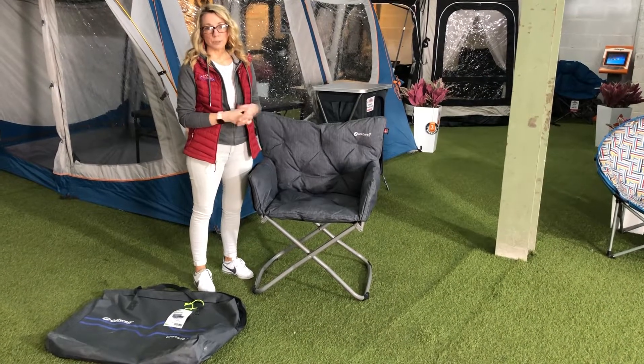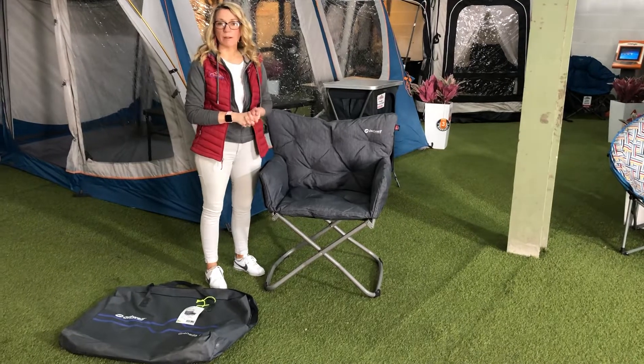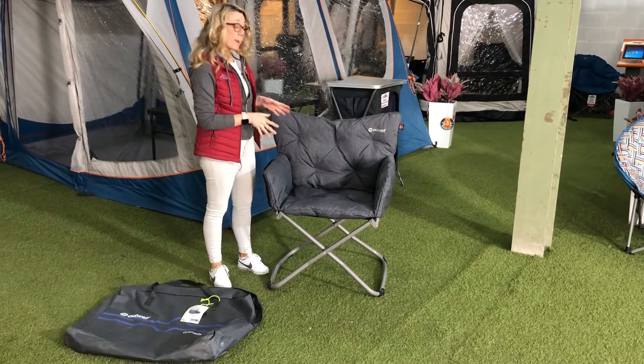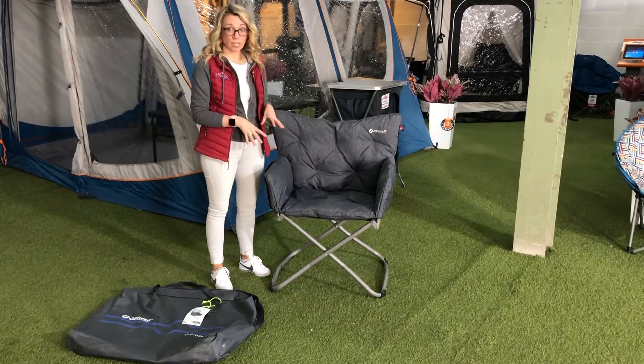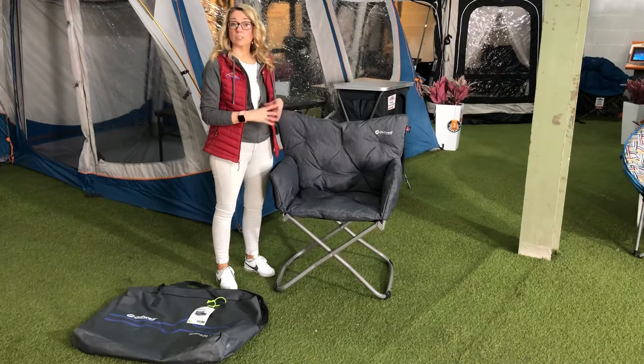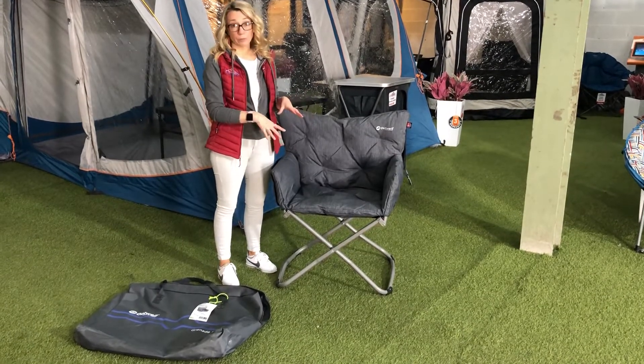Hi guys and welcome to the Charles Camping YouTube channel, bringing you lots of new products over the coming weeks to help you transition from the back garden, hopefully back into a couple of campsites later on in the summer. This is the Outwell Granada Lake Director's Chair — an absolutely gorgeous seat, and if you're looking for something that's just a little bit padded and a little bit more comfortable, this is definitely the seat for you.